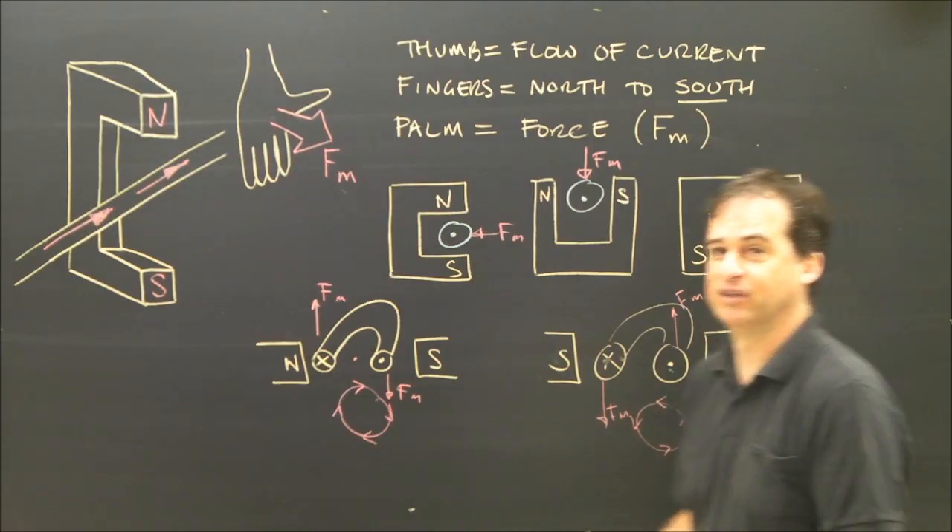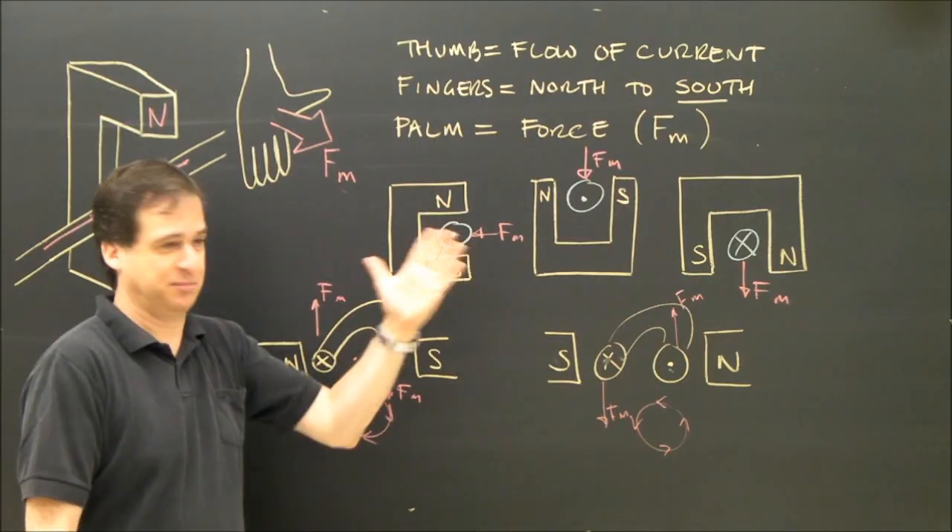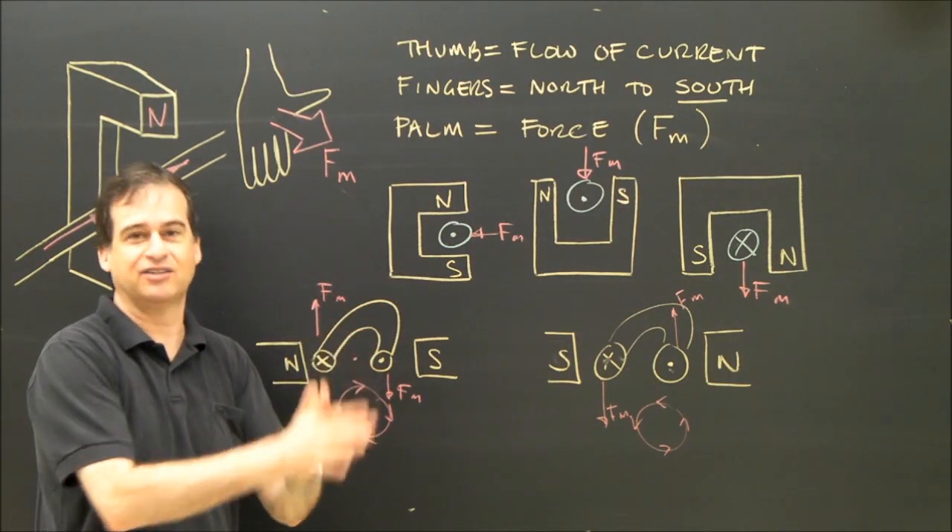That's the basic principle that determines which way the motor is going to rotate, and this is the rule that governs it. It's very similar to the others, except you've got three directions and your hand has to remain flat.